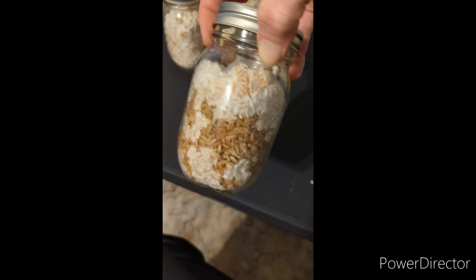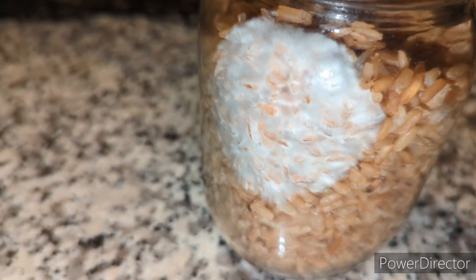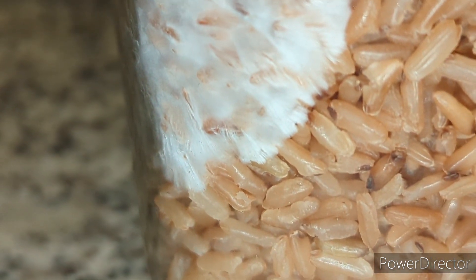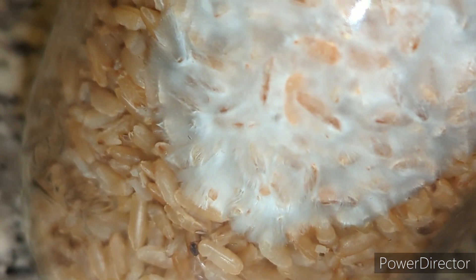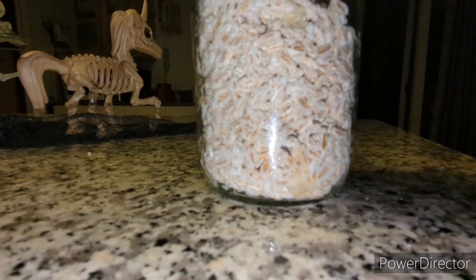A couple more tips before we start shaking: you want to make sure that you don't open your jars at all until they're 100 percent colonized, as you run the risk of inviting contamination. You can also use a roll of duct tape or an inflated bike tire to bang the jars on — I usually just use my hands. The grains should break up pretty easily; if you're having a really rough time getting it to break up, it could be a sign of contamination in the jar.